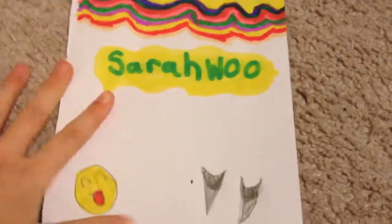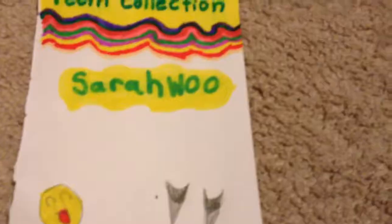Hey guys, what's up? It's me, and today I will be showing you my shark teeth collection. Before this video, don't forget to subscribe. Just in case you hear background noises, it is my sister. Say hi!